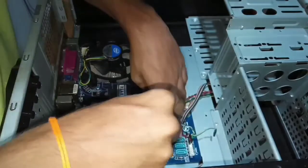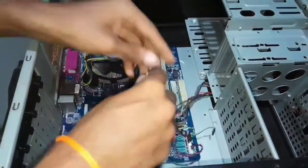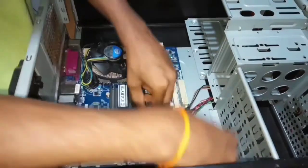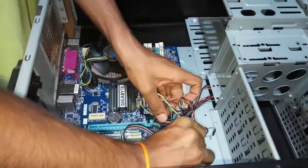This is the restart switch to restart your PC. This is the HDD LED. This is the power switch to turn on your PC.